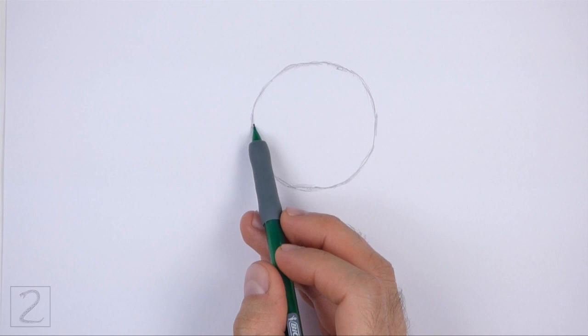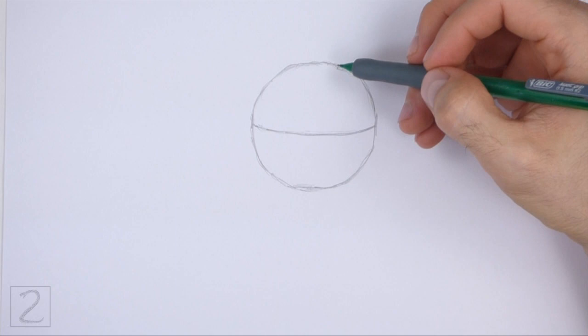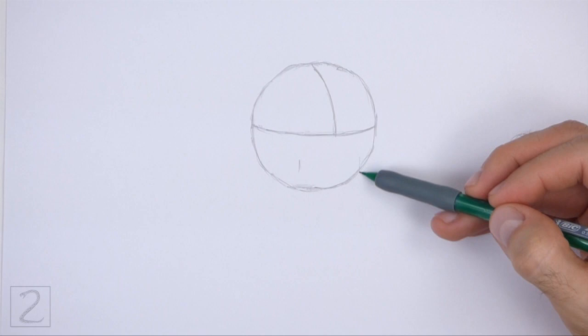Inside the head, draw a curved horizontal line. This is a construction guide that will help you place the facial features later on. On the top half of the circle, draw a curved vertical line for another construction guide. On the bottom half of the head, draw a small circle as a guide for the muzzle.